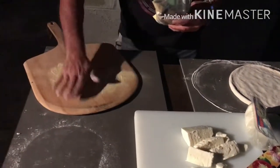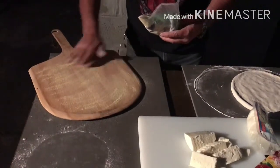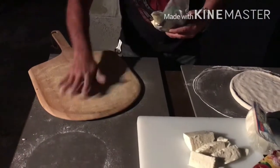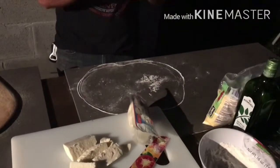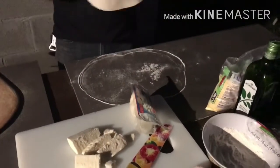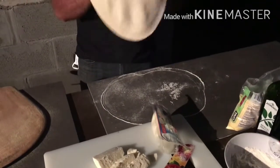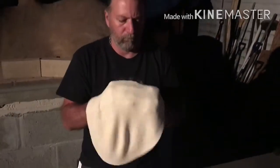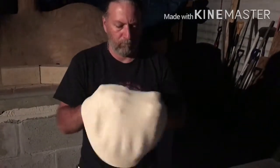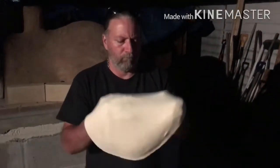Put down some cornmeal on your wooden peel. Make sure you use plenty of cornmeal, because with all that cheese it's going to get heavy and you don't want it to stick. When you go to put it in the oven, you want it to slide right off. That cornmeal is almost like ball bearings. Now, here we are opening up the dough — it's not very soft, so it's going to take a little work to open this thing up properly.